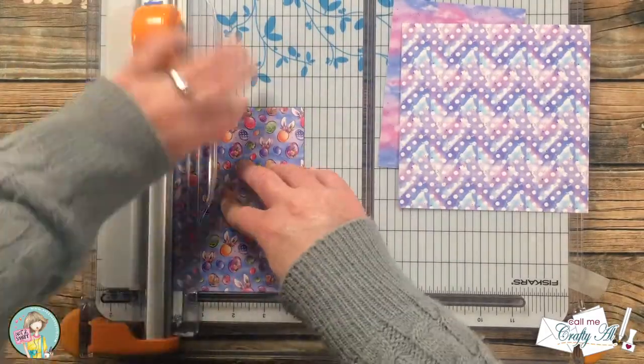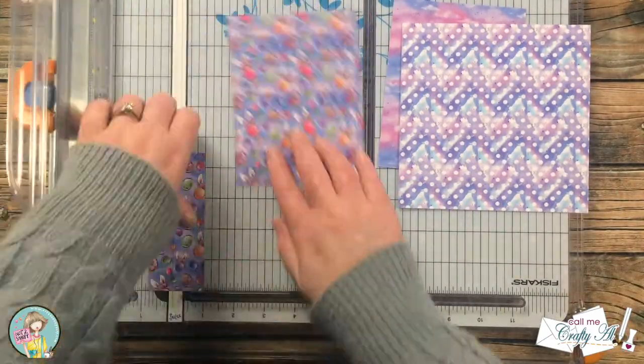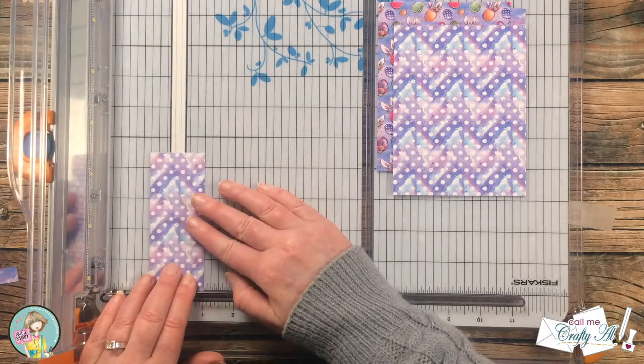Originally I thought that if I cut each of the three papers this same way I would end up with three cards, but you'll see here a little bit later that somewhere in my head that math went wrong — but don't worry, we will fix it before we move on.